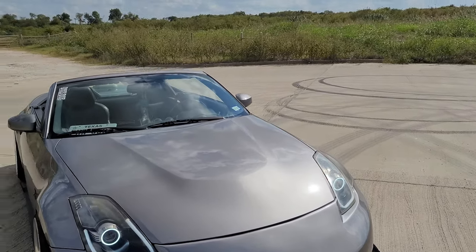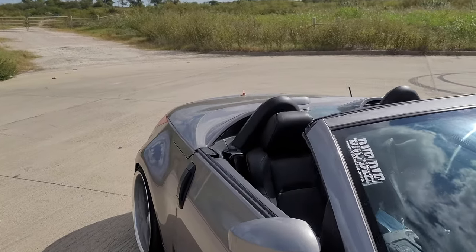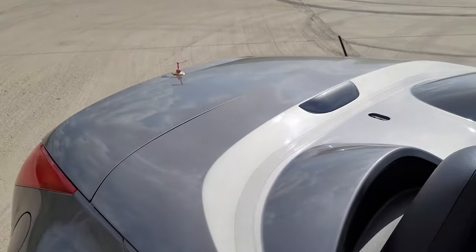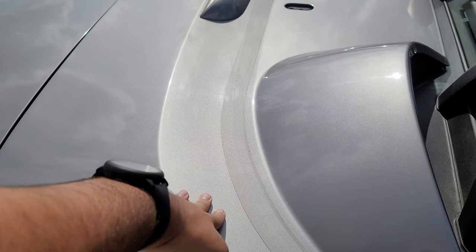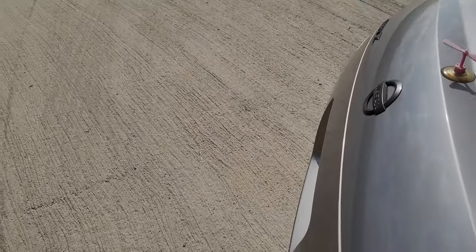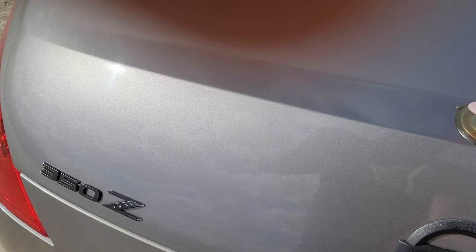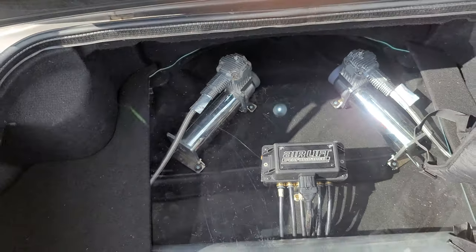For the electrical, since it's a convertible, I had to semi-open the convertible top and cut a hole in my trunk. I'll show you my trunk setup — it's probably a little dirty in there. That's pretty much the trunk setup with my camera in there too.